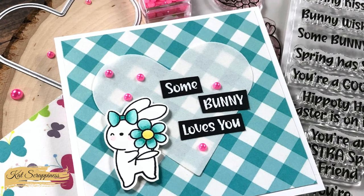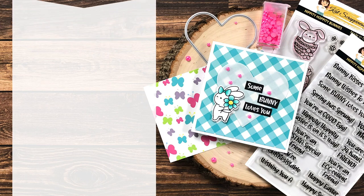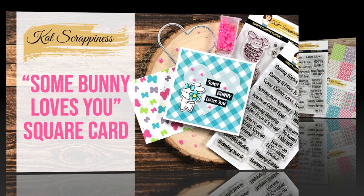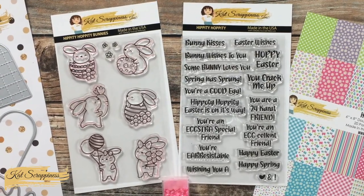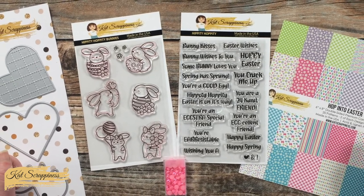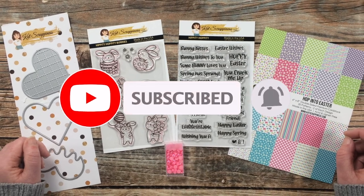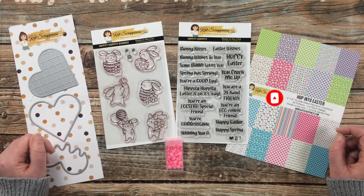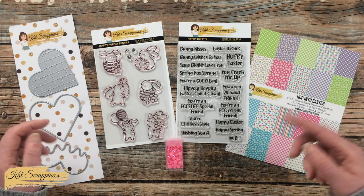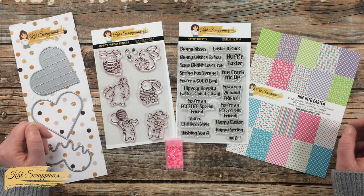I hope you'll stick around and see what I'm going to create. If this is your first time to the channel, I hope that by the end of this video you'll be inspired to click on that subscribe button below and ring that bell for notifications. If you're already a subscriber and regular viewer, welcome back — we're so glad that you're here.